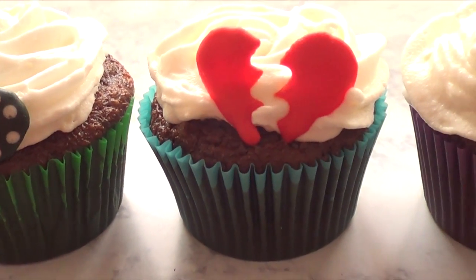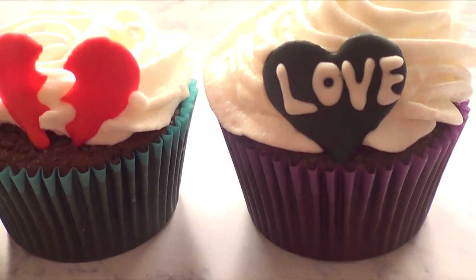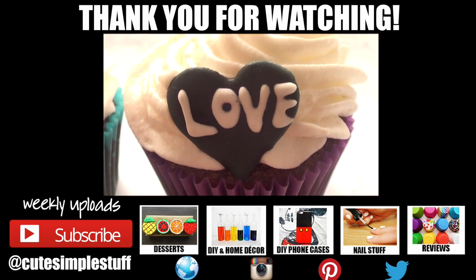Anyways, thank you so much for watching. If you liked it, don't forget to give me a thumbs up — it helps a lot. I hope you like these three ideas. Let me know which one is your favorite in the comments. Check out cutesimplestuff.com. Thank you so much for watching — I'll talk to you later. Bye guys!